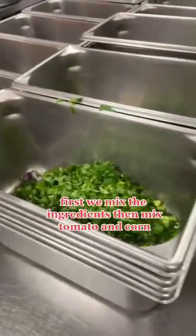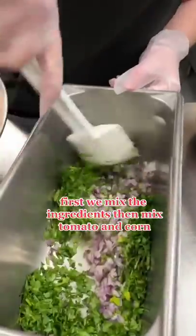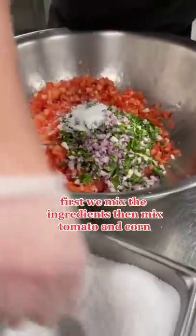Time to make the salsa. First we mix the ingredients, then mix tomato and corn.